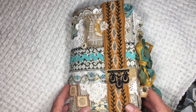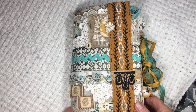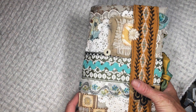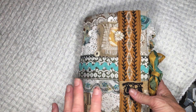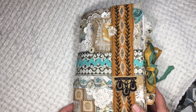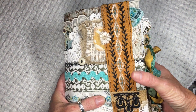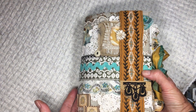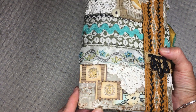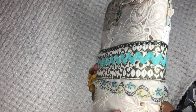Hi everyone, it's Angie, welcome back to my channel. This custom prayer journal is a little bit different. My daughter-in-law called and asked me to make a prayer journal for a friend of hers. She asked me to back down off the lace, which was hard for me, and she said a little more rustic, which is really hard for me. This is for a friend whose name is Kristen, and she'll be watching this video.